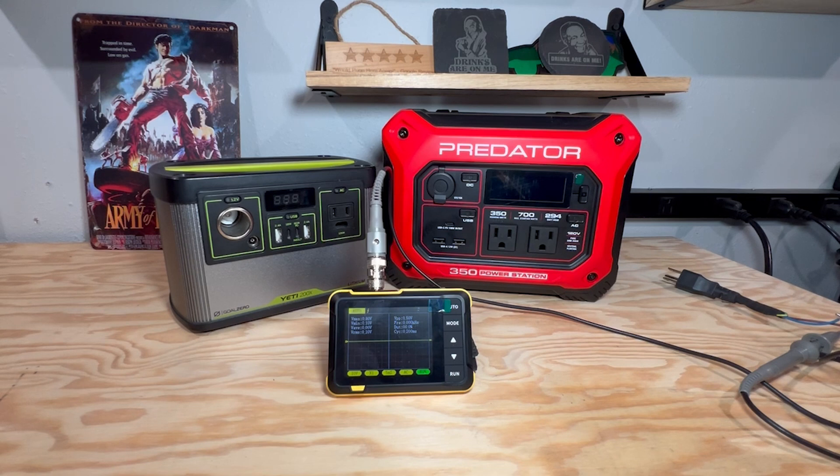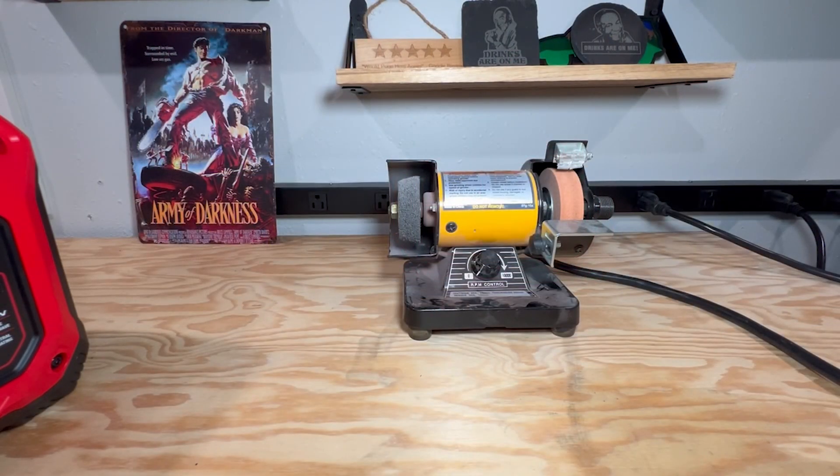Where do modified sine wave inverters really fail? They really fail in motors. To demonstrate, we have our small motor load that runs off 110 volts AC — this is a small bench grinder from Harbor Freight that I've had for many years and use to sharpen tools every so often.